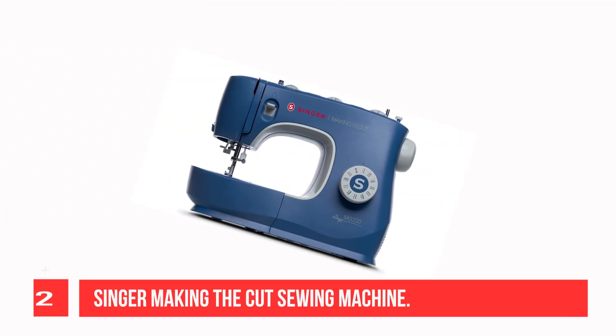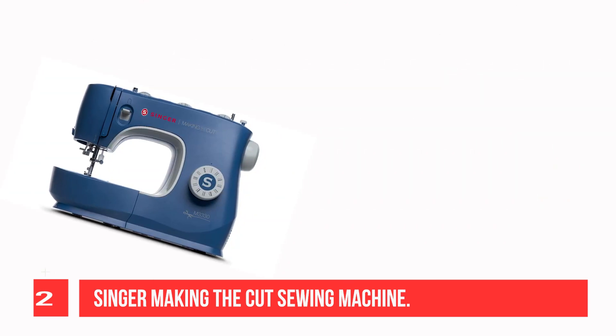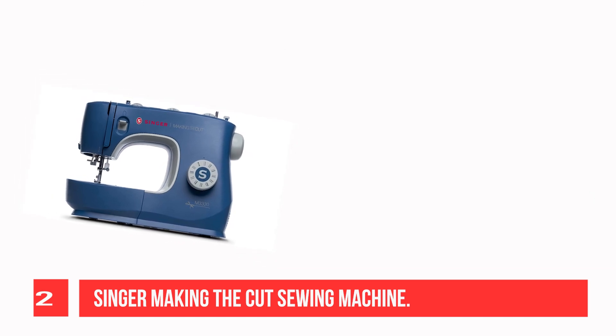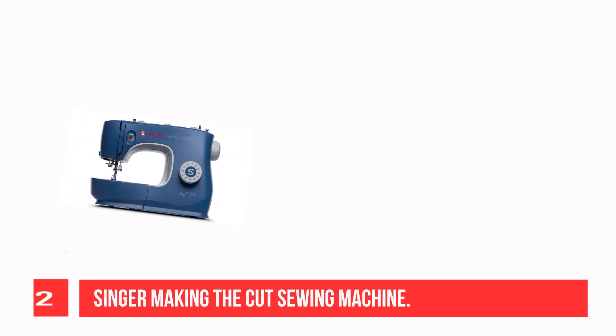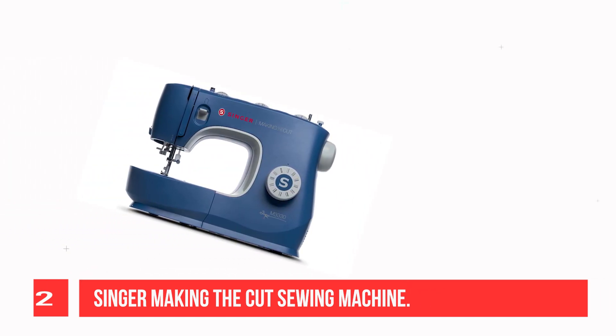Recommendation Number 2: Singer Making the Cut Sewing Machine. Singer is featured on the popular Making the Cut show, available exclusively on Amazon Prime Video. The Singer M3330 Making the Cut Edition Sewing Machine is a cut above and perfect for any type of sewing.